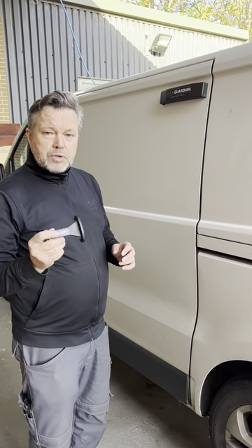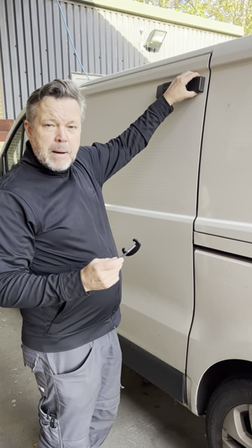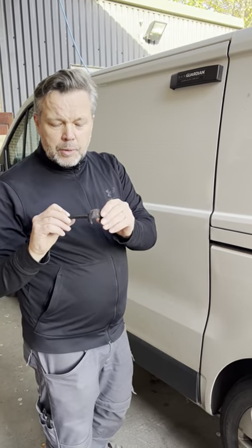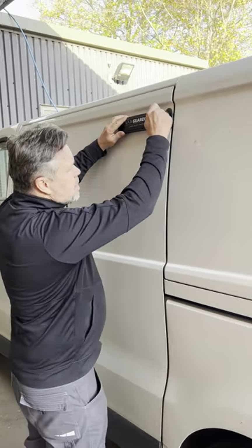I'm going to show you how we use the tool to remove the refraction cover plate. If your battery's ever low, you're going to need to remove this to get access to it. This is the specially designed tool that we manufacture to remove this cover plate — all you've got to do is lock it in place.